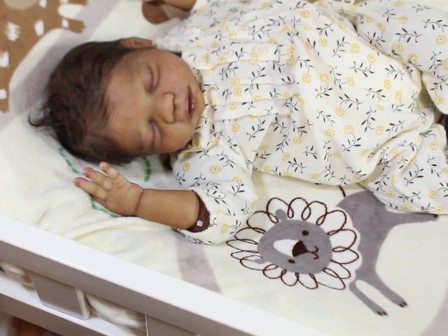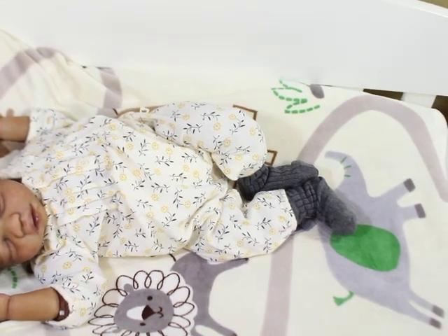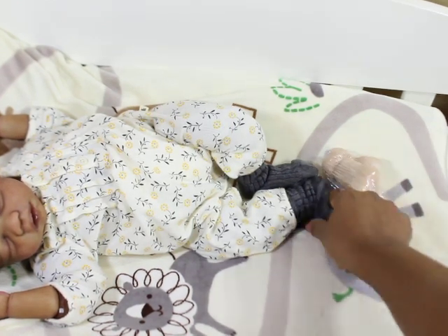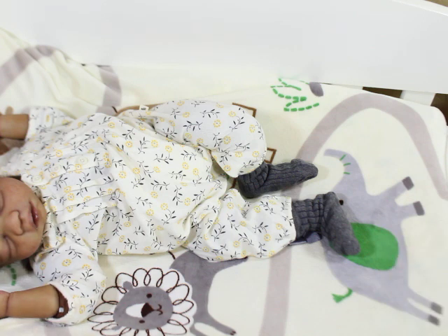Now for feet size — here are the new feet. I think the feet are going to be pretty comparable. This foot is probably a little shorter actually — they're fatter but they're shorter, I think.